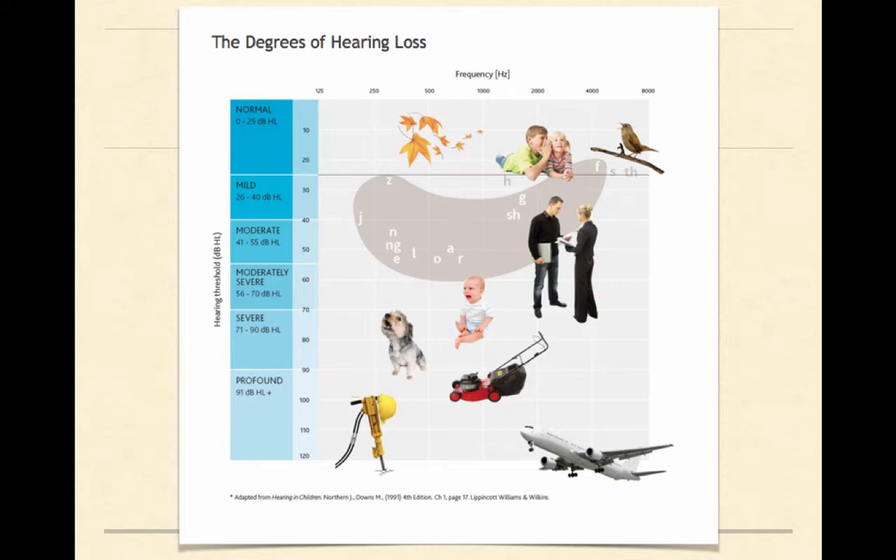This diagram shows the degrees of hearing loss. It also gives us a really good picture of what kinds of sounds you might hear with different degrees of hearing loss. So if you had normal hearing and all of your points fell within the normal range, then you would be able to hear leaves rustling, you would hear children whispering, you would hear birds chirping.